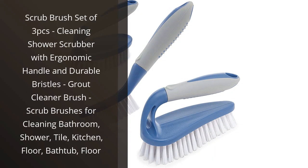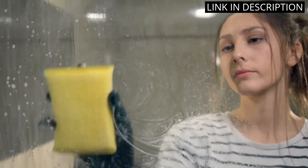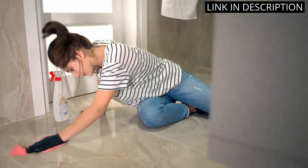I recently purchased the Scrub Brush Set of three pieces and I'm so glad I did. These brushes are perfect for cleaning all types of surfaces in my home. The ergonomic handle is comfortable to hold and the durable bristles are great for scrubbing away dirt and grime.